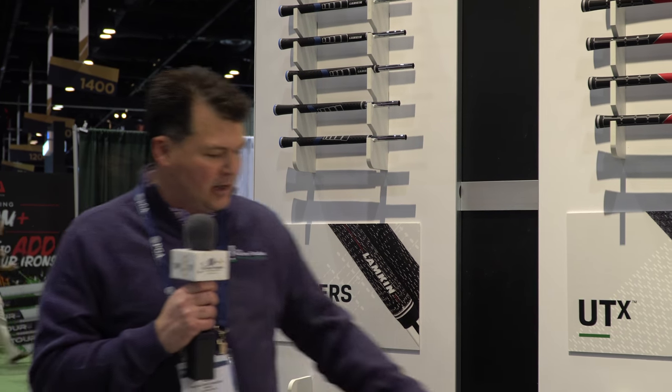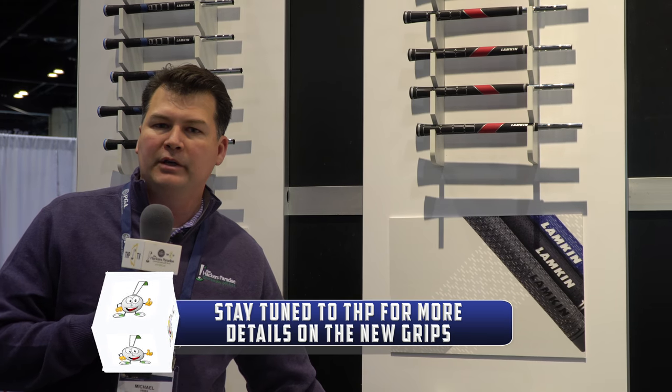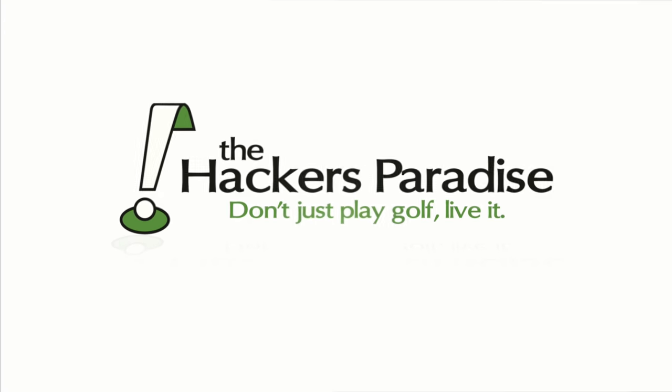And on a personal level, the UTX — which is my gamer and has been for many years — they have a new gray color this year. So Lamkin, four new models, continuing on with some of their other great products. We'll see you next time.